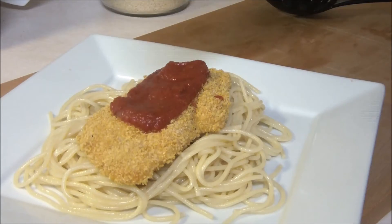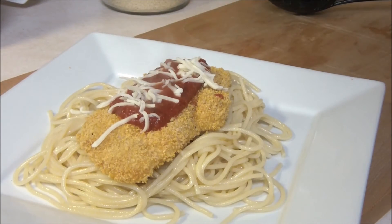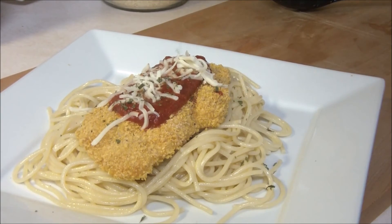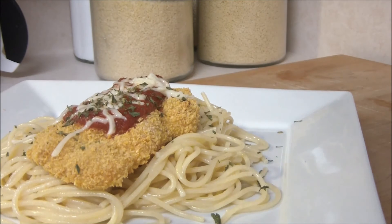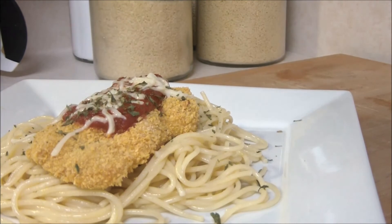Sprinkle lightly with some shredded mozzarella cheese. Add some parsley just for some color and flavor. And there you have it. You can always add a little more sauce if you'd like, but that's pretty much it — just a quick, easy baked chicken over some spaghetti. We think your family is going to enjoy this, and you can serve it with all different kinds of things as well.